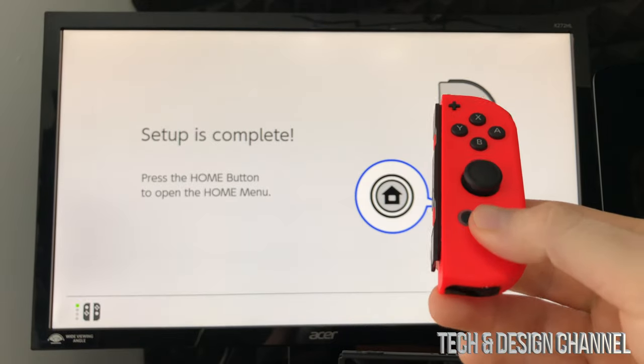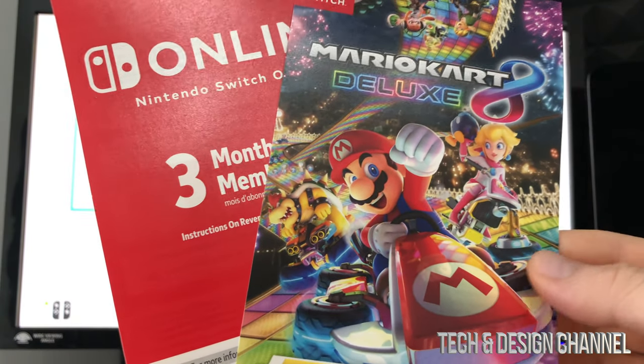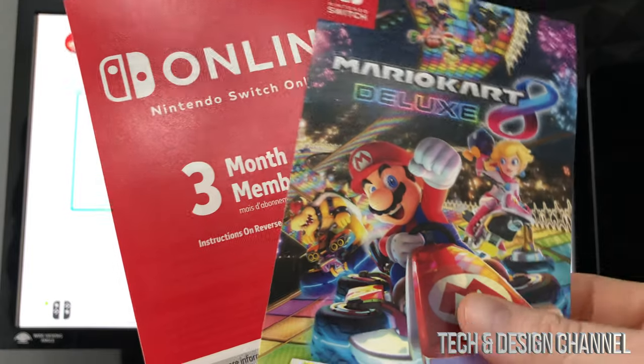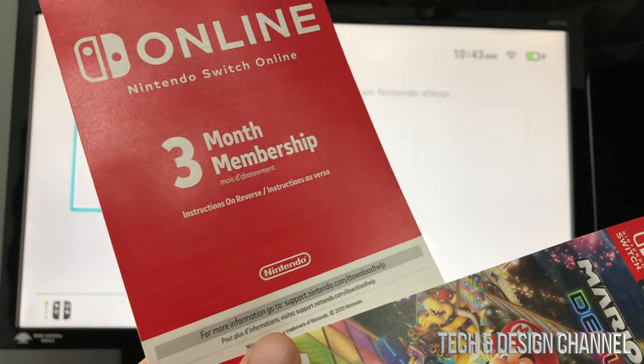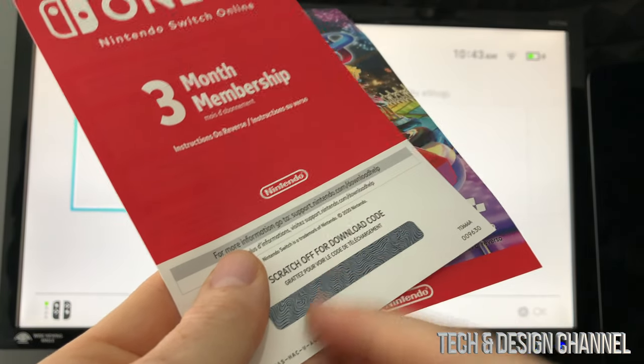The setup is now complete. Press the indicated button on your controller to get started. You can insert a game card at the top of your Nintendo Switch, or download games digitally. I'm going to show you how to redeem codes — the free game and the three months of Nintendo Switch Online that came with your bundle. For the three-month code, scratch the area on the card to reveal the code.